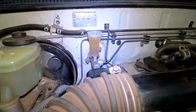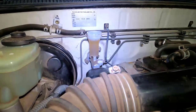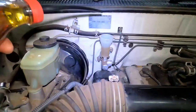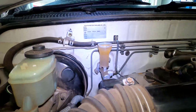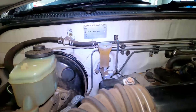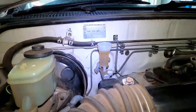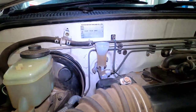I've sped up the video speed, and you can clearly see the fluid level dropping. After 6 pumps, you can see where the fluid level sits. On the second round of pumps, you can increase to approximately 10-12 repetitions, but no more than that. You don't want to draw any air into the system. Three rounds of pumps should be sufficient for a clutch fluid flush.